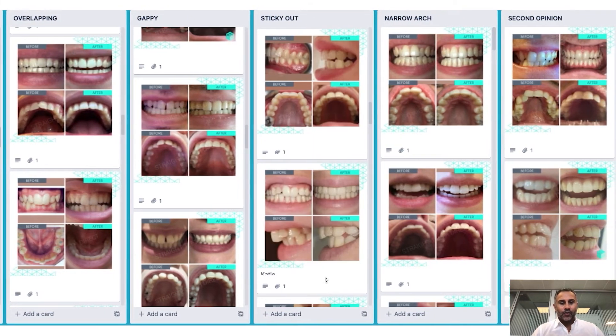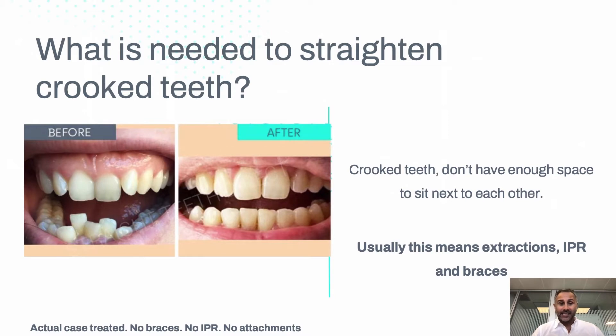We need space. Crooked teeth don't have enough space to sit next to each other. Usually this would mean a tooth being taken away or something being attached to fix them into position.